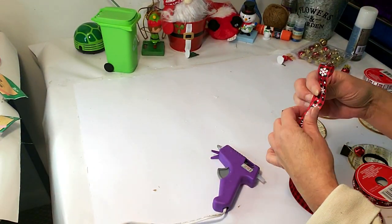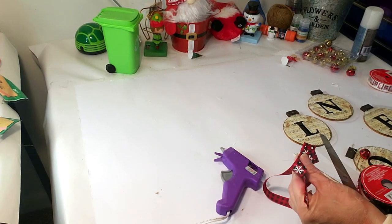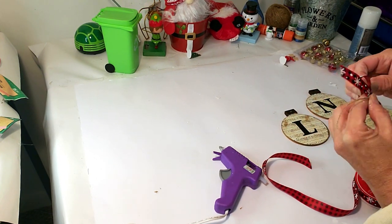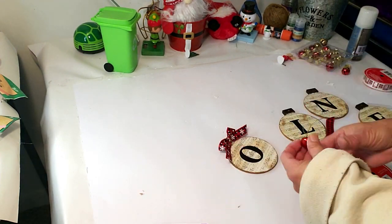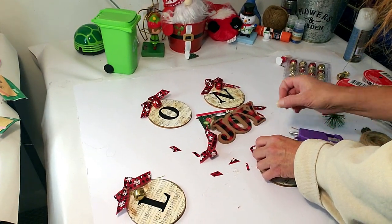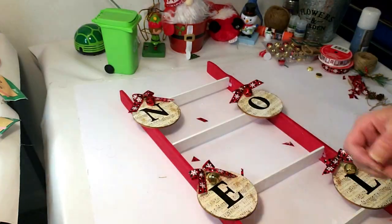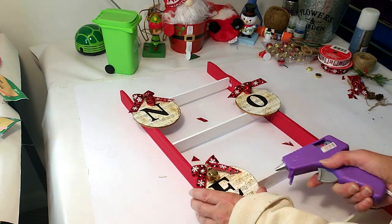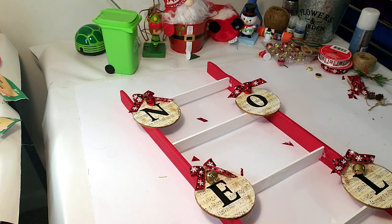Now I'm taking a pretty ribbon from Dollar Tree and creating a little bow to place on the ornaments. Using my hot glue gun, I put a little glue and place the bow on top — it came out really cute. Then I'm hot gluing the little ornaments down onto the ladder. I was debating whether to place them straight down the middle, but I think this arrangement looks best.